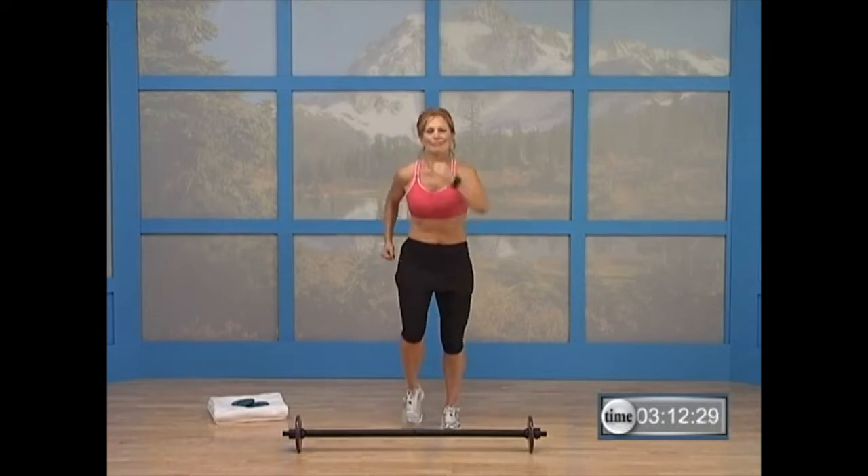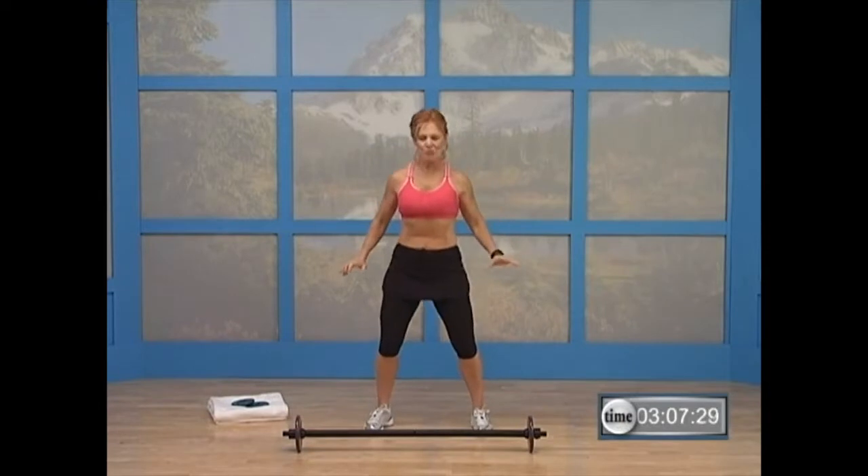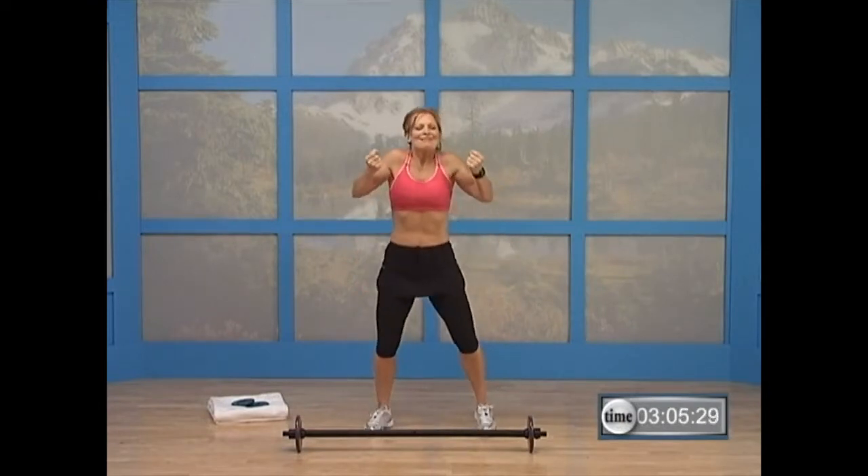Okay, guys. We're going to march on the right foot. Here we go. Bring them out. Take a deep breath — inhale up. Shrug those shoulders, push them down and back. One more time — shrug them, down and back.